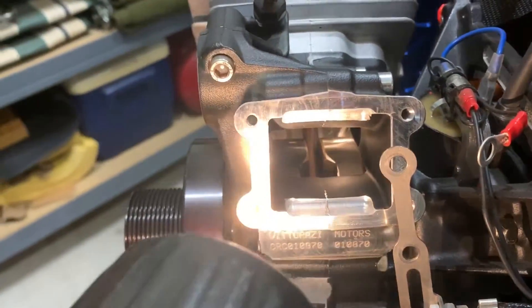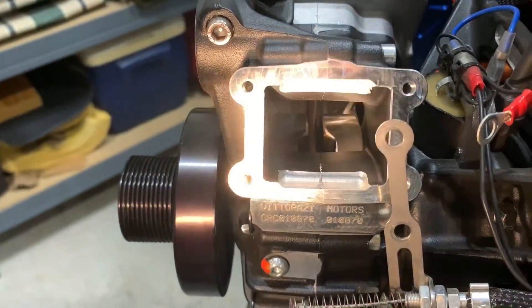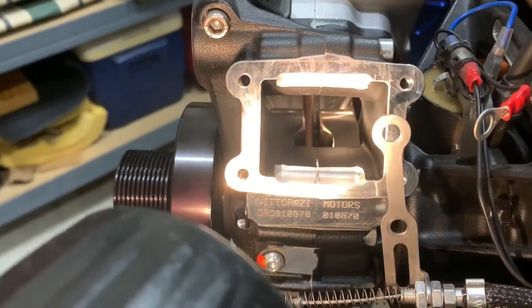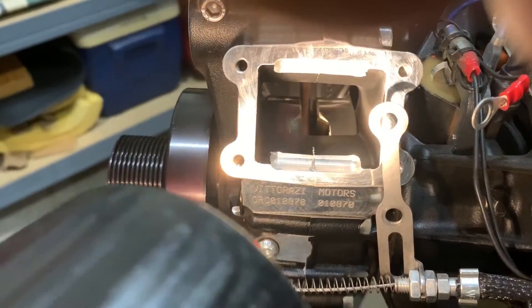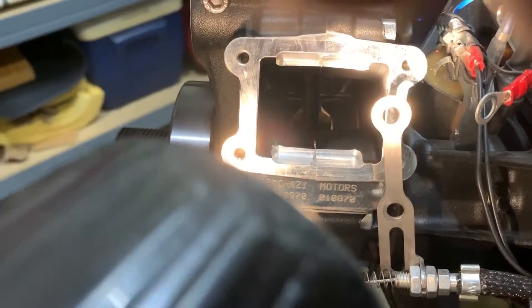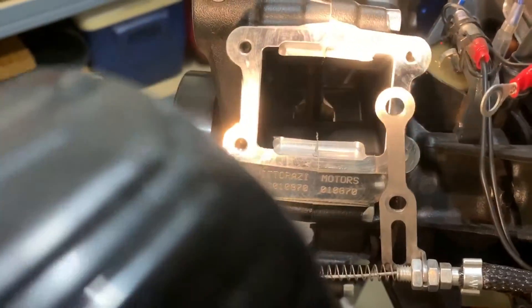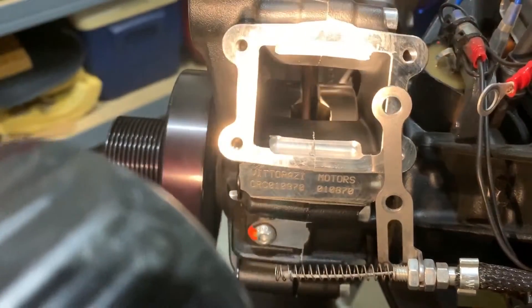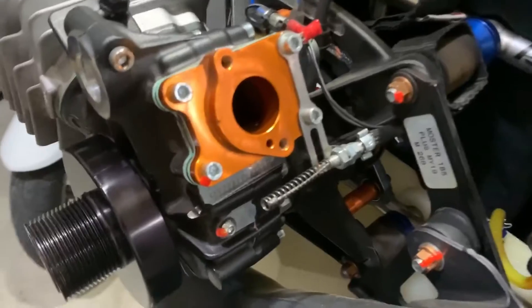In case you're curious what's inside here — this is underneath where the reed valve goes. As you can see, you can see the piston arm in there and the crankshaft where the piston spins around. Basically it's just what you could see from the other side and under the jug, except it's from the carb side.